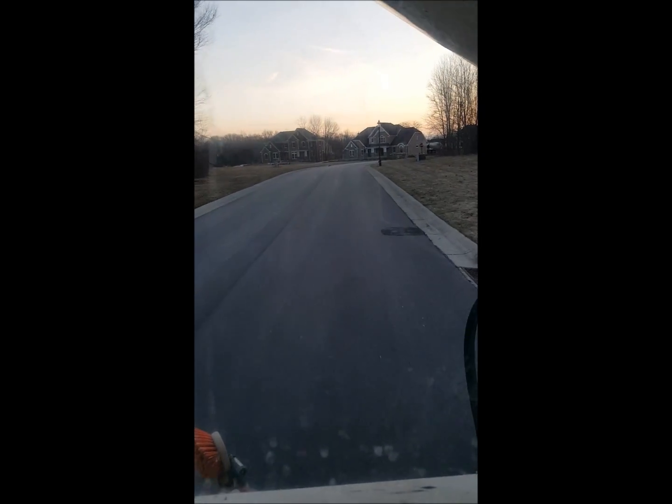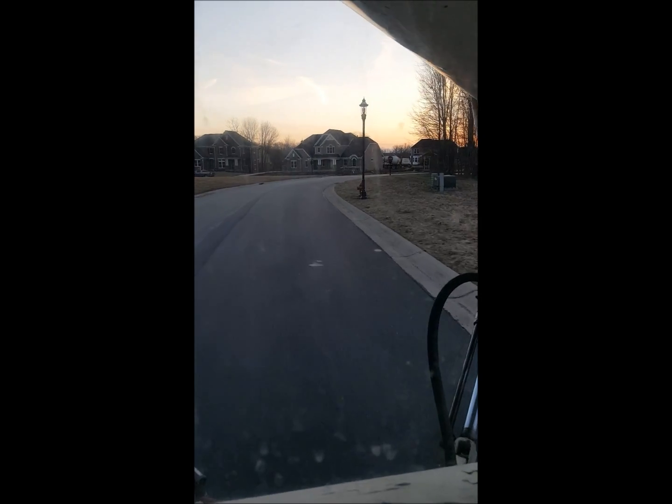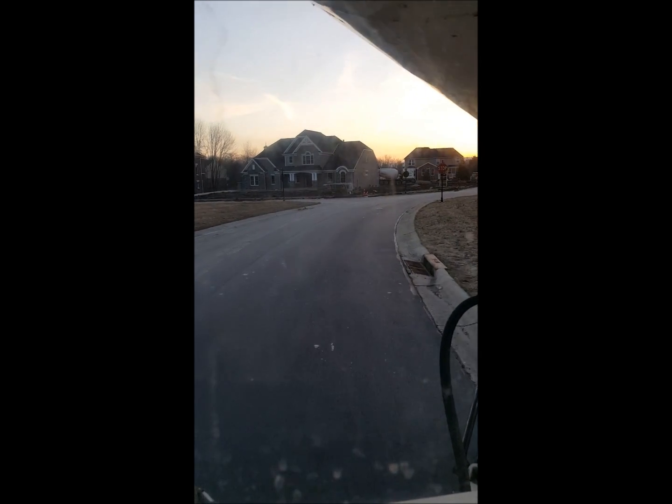It looks like we're arriving at the job site. I see a truck is already pouring, so we will get our chutes on and get our slump down to what it says on the ticket.